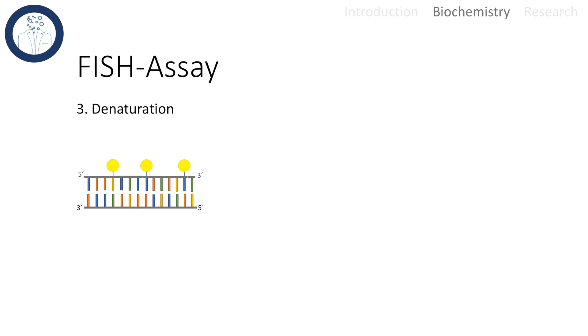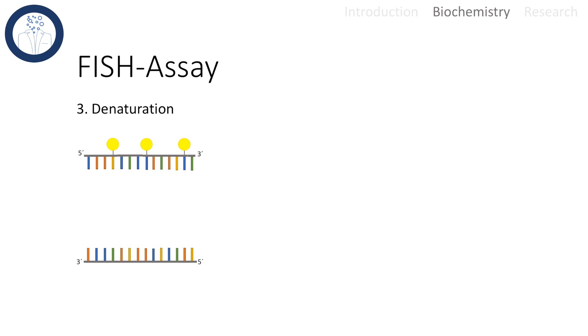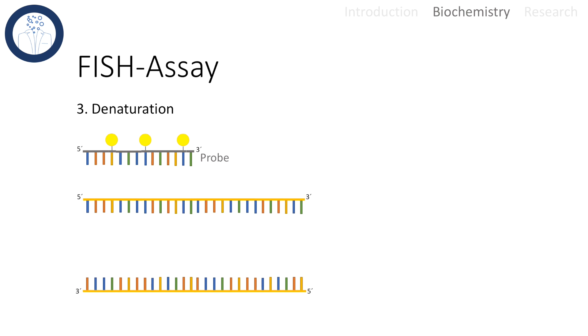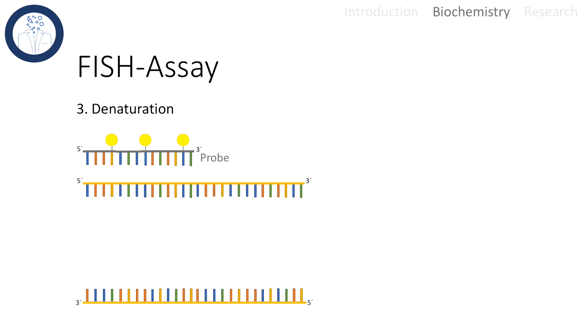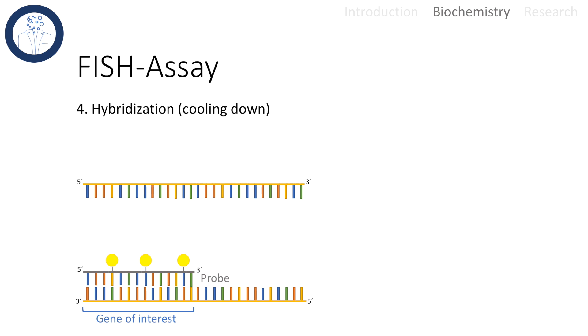The next step involves the denaturation of the probe that was introduced into the cell of interest. The chromosomal target DNA has also been denatured. Denaturation can be achieved by heating up the cell to approximately 95 degrees. After that, the temperature is cooled down, allowing the labeled probe to specifically bind to the target DNA sequence. Once hybridization has taken place, all probes that are not bound to any DNA are washed away.